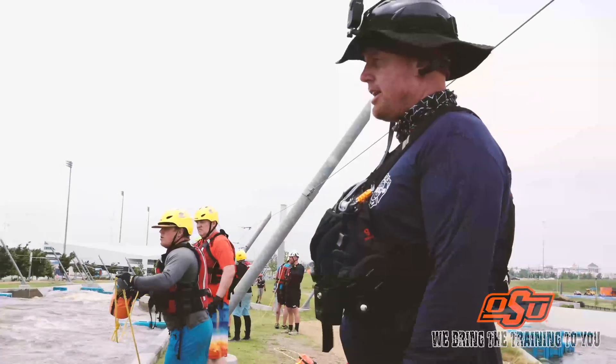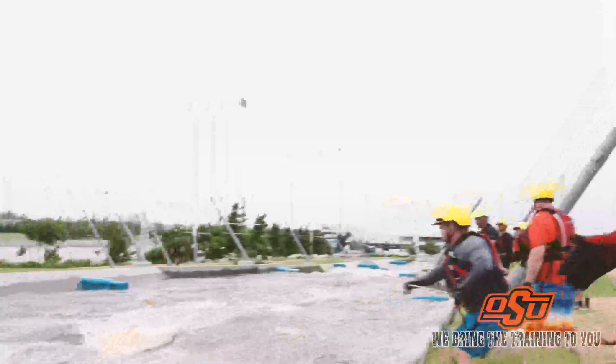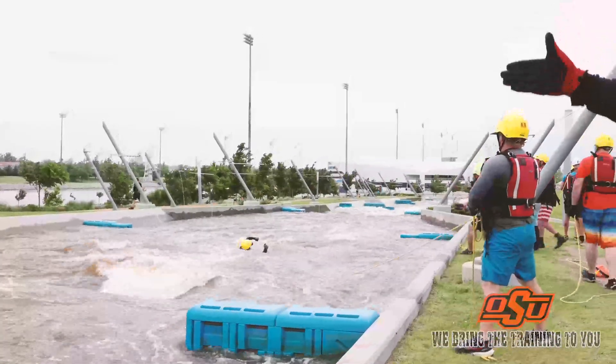You'll see our thrower will throw beyond the victim. With the rope, he's hollering 'rope,' and if he misses, he misses upstream of the victim or right over the top of him.